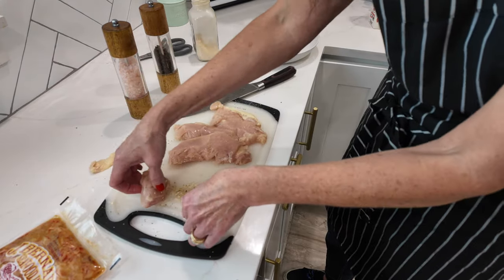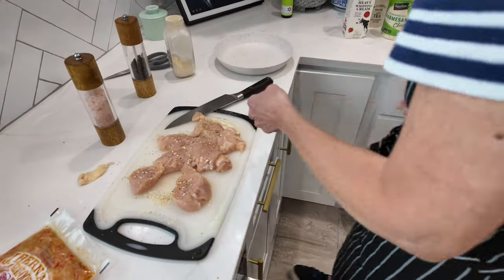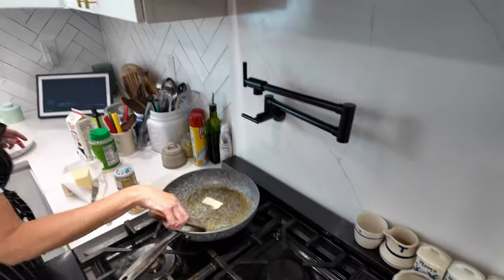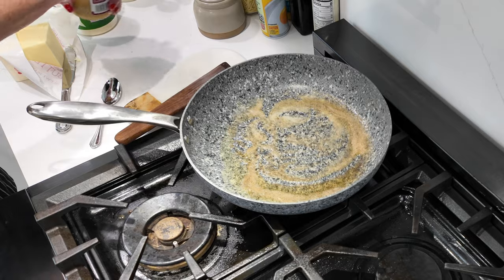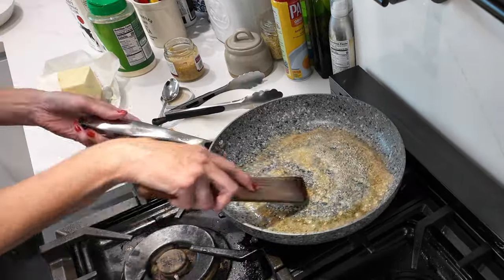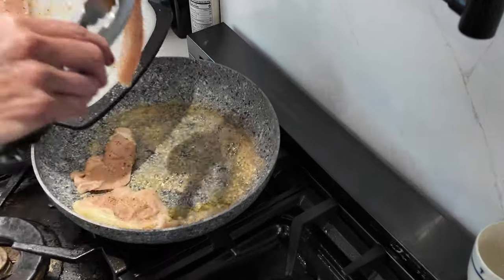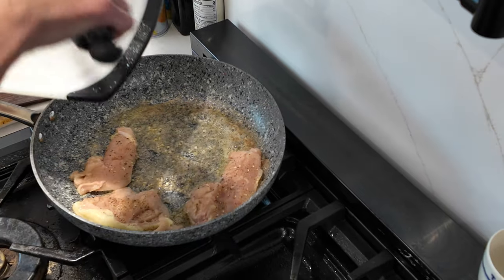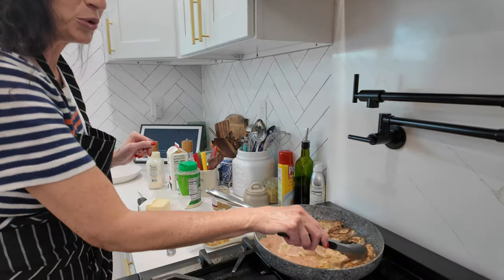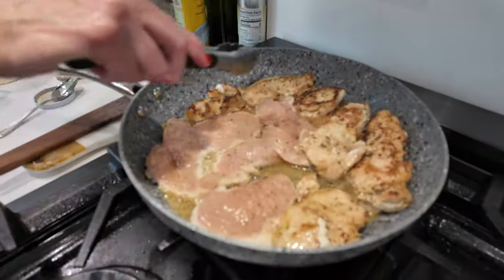I'm just going to season these up. This is pink Himalayan salt, peppercorn, and garlic powder. Let me get my butter heating up and I'm going to put some garlic in it. I'm just going to lay these small chicken pieces in the butter and garlic — maybe about less than 10 minutes on each side. You can see how pretty the butter and garlic does on the chicken. These are almost done on this side.